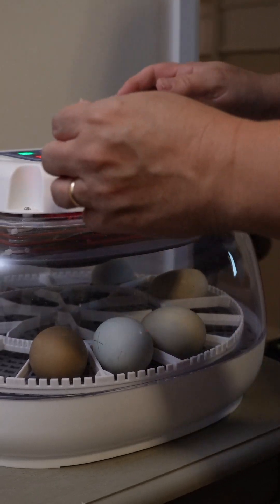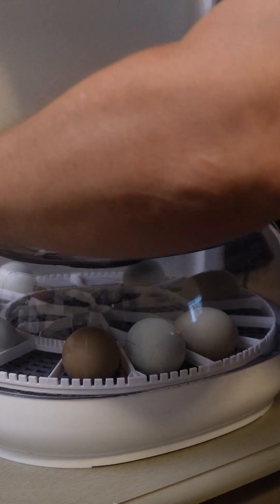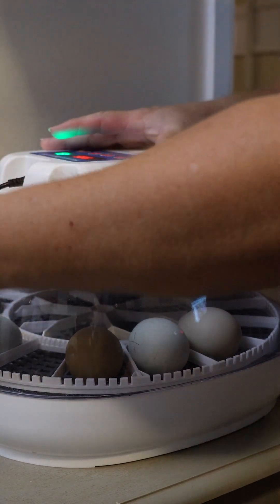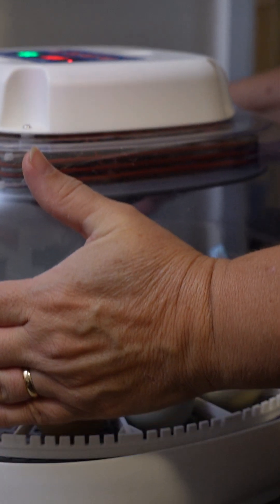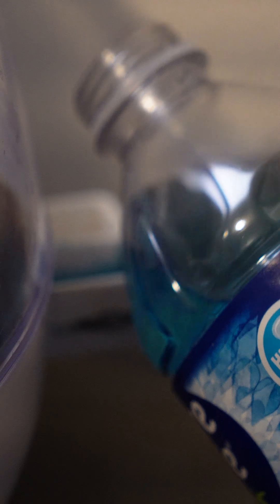Step 10, on day 18 you're going to remove anything that makes your eggs turn and lock it down to get ready for your eggs to hatch. Step 11, replace your lid and make sure to add extra water in order to make your humidity levels go up.